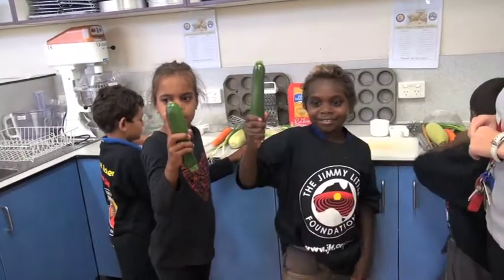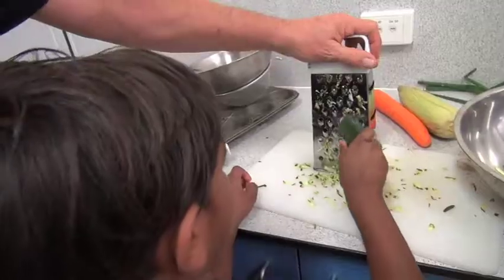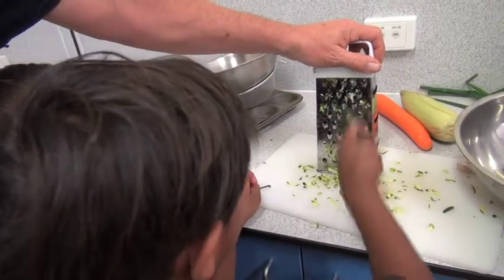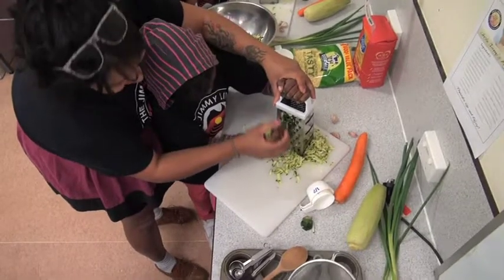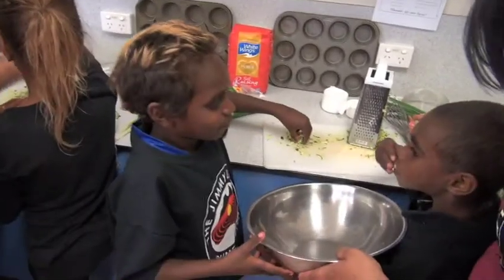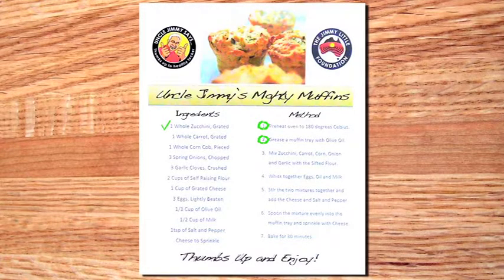Now it's time to prepare the ingredients. First up we have zucchinis. Grating is fun but it can be a bit tricky, so we need to get a grown-up to help us grate the zucchinis. We're grating! Zucchinis are awesome to cook with and you can even eat them raw! Okay, that's the zucchini done.